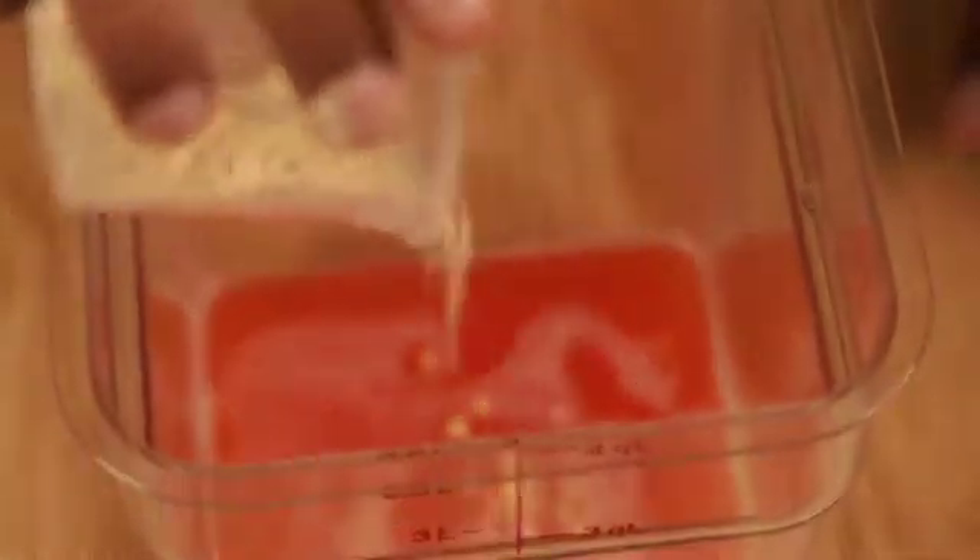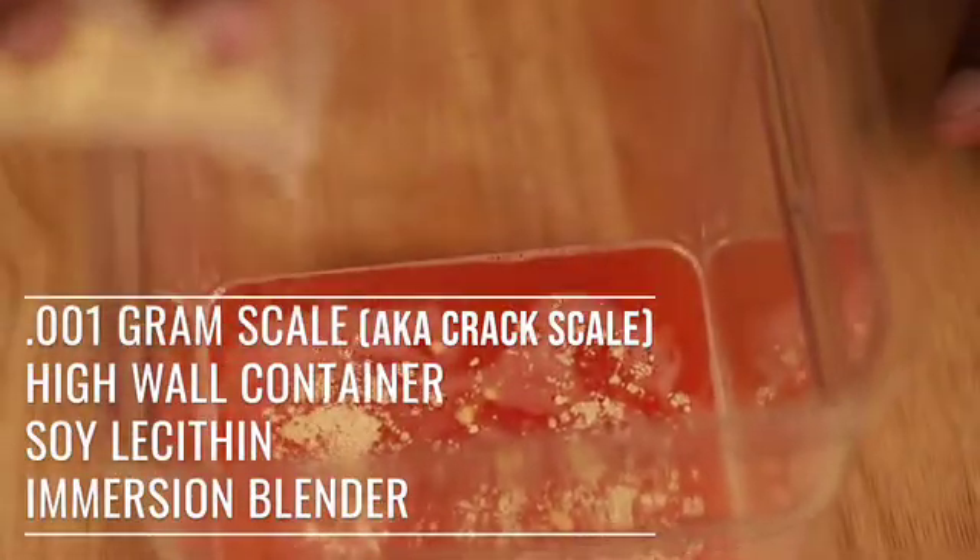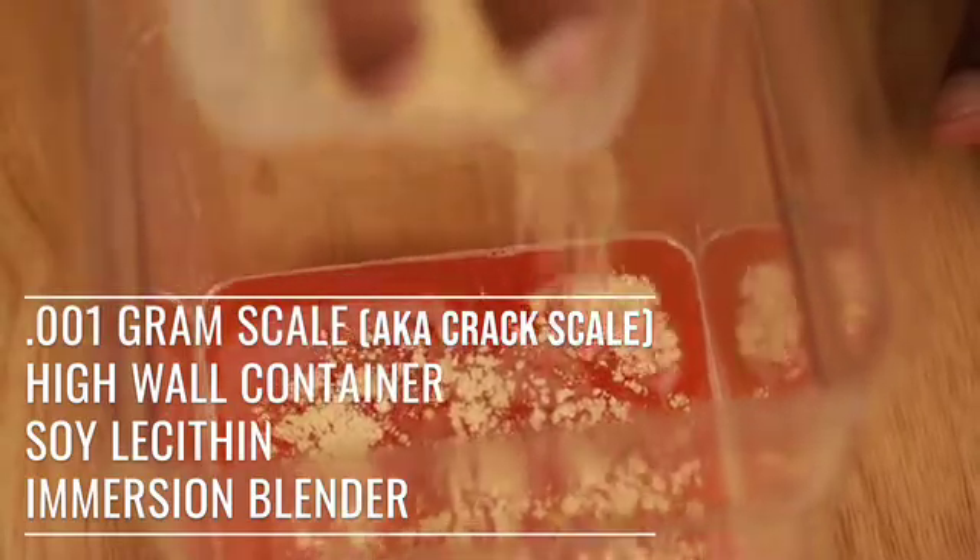Now that we have the soy lecithin here, we're going to sprinkle it over the top and try to get it all over the place. You want it to spread out all over — you want to avoid lumps, so we're going to spread that all across the top.